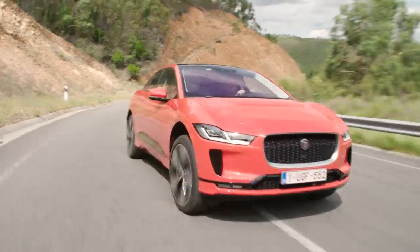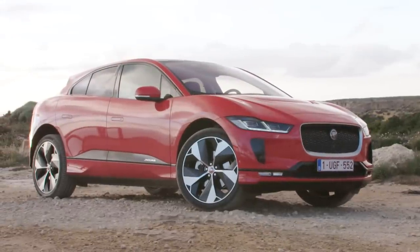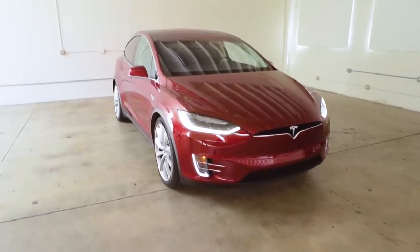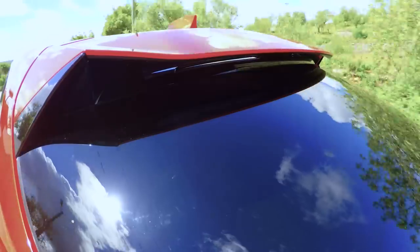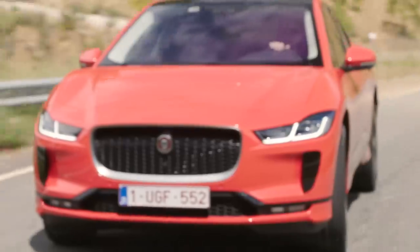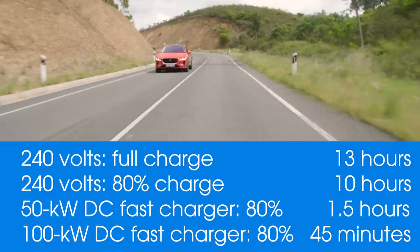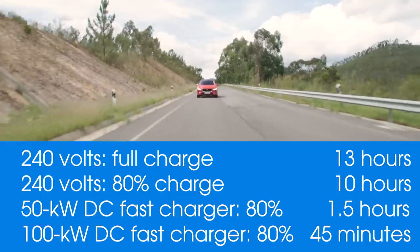Jaguar is claiming a 0-60 time of 4 and a half seconds. It would be faster if this thing didn't weigh so much — we're talking about 4,800 pounds for the base car, and with the 22-inch wheels and a couple other luxury features, it's likely closer to 5,000 pounds. That's a lot of weight for a sporty vehicle, though less than the similarly priced Tesla Model X. You get about 240 miles on a full charge, comparable with modern EVs. A full charge takes about 13 hours, though charging to about 80% takes closer to 10 hours. With a DC fast charger, that 80% fill can take less than an hour and a half.